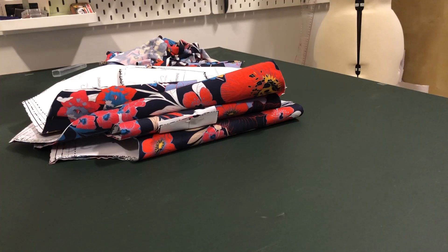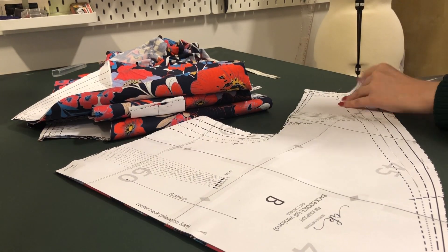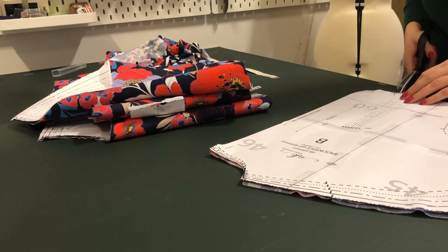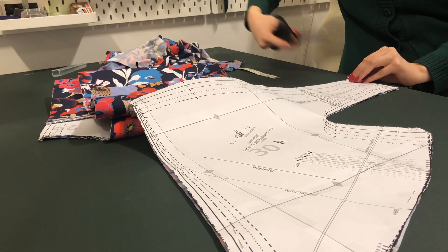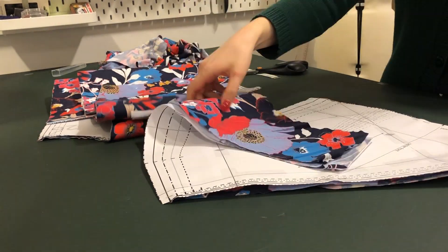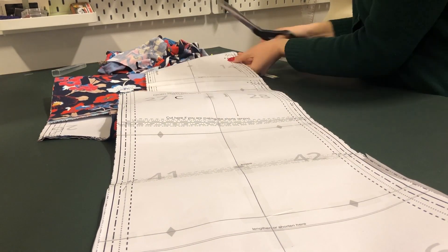Now after all that cutting I'm ready to add the notches. So this is something I do in bulk - after cutting all the pieces I go through them all and add notches. I just cut a few millimeters into the fabric to mark where my notches should be.